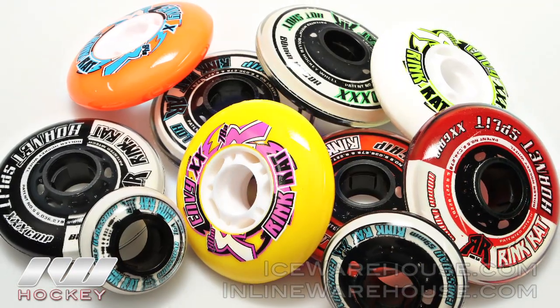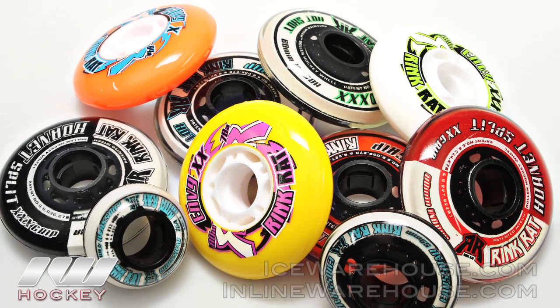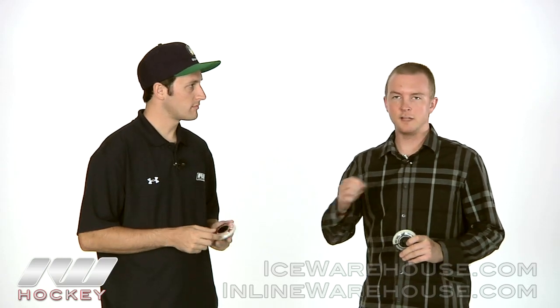RinkRat wheels are unique because we utilize what we call M-Tech technology. It's a technology which we patented in 2002. Essentially, we believe that using a soft inner Superball material that wraps around the inner hub, surrounded by a harder urethane, is the best way to make the most durable and highest performing roller hockey wheel. Basically, when it's poured, it's poured in two stages. First stage, the hub is wrapped with the 6mm M-Tech ring and the Hornet split, and is surrounded by the harder urethane, which is poured in 76A.